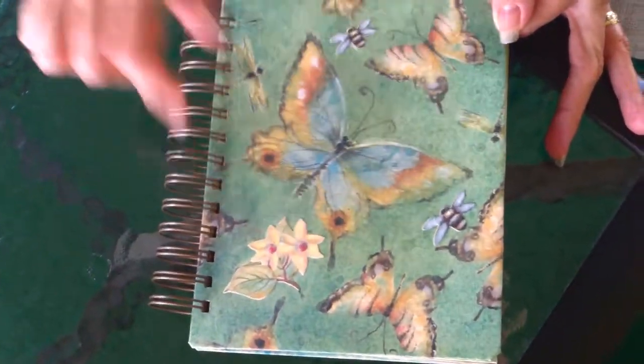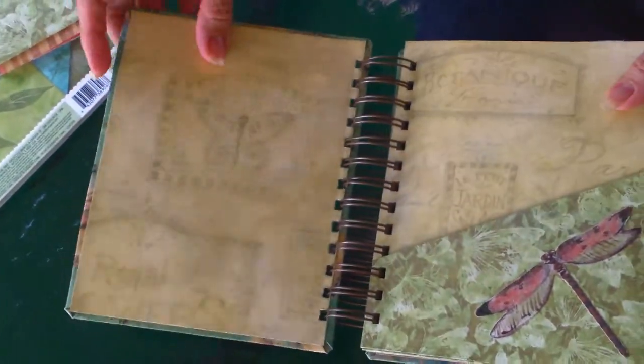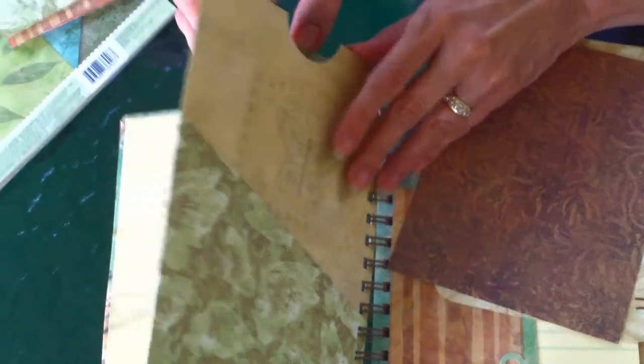I left the cover kind of plain. I really love the butterfly and just added a few of those embellishments on there. The basic premise of this album is that each of these pages is one sheet of double-sided paper, and it's folded so it gives you a pocket here, pocket here, and the center pocket.